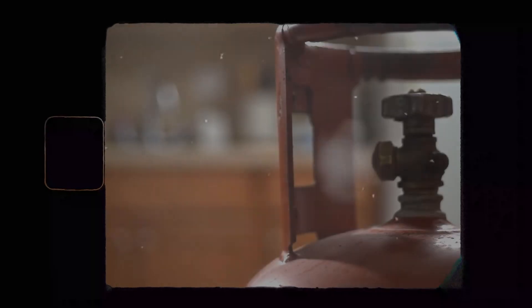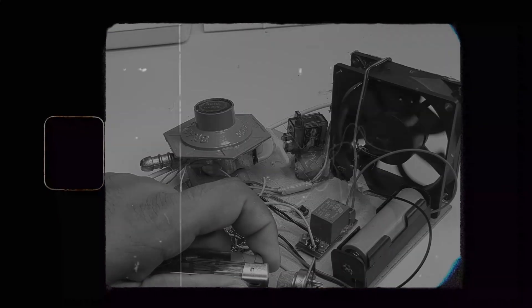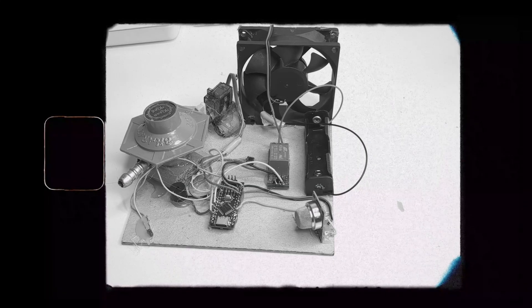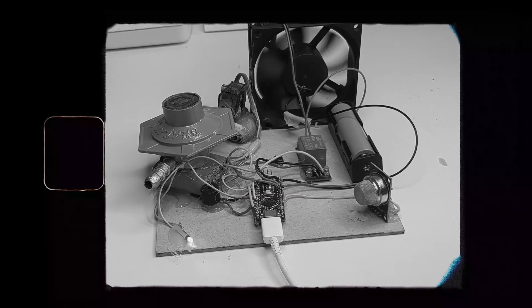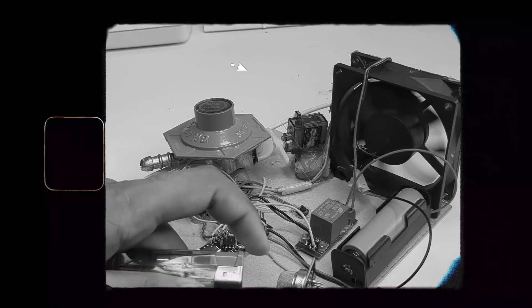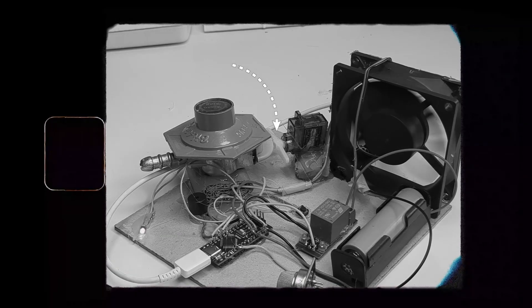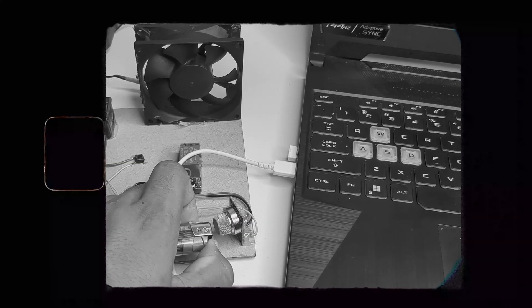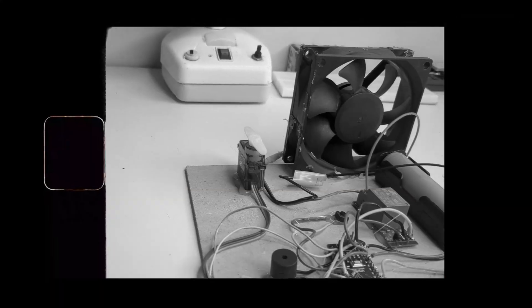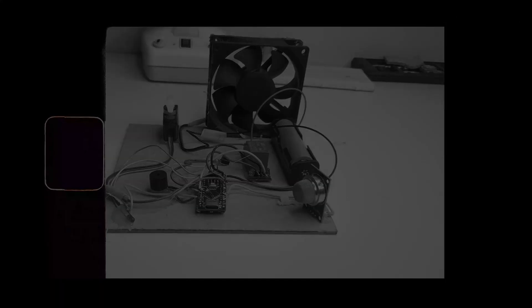Gas leakage is a serious problem and if it's not detected in time it can cause major damage to both life and property. That's why I decided to build a smart system that not only detects gas and triggers an alarm but also turns on an exhaust fan and even shuts off the gas regulator, all automatically. In this video I'll show you exactly how I made it step by step.